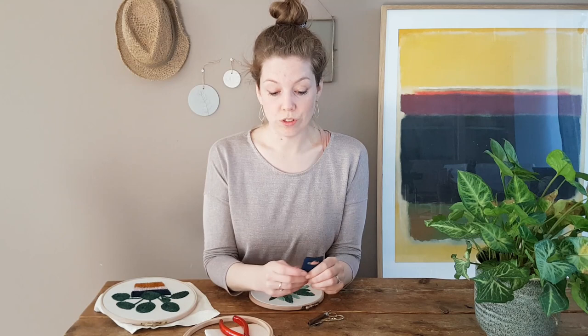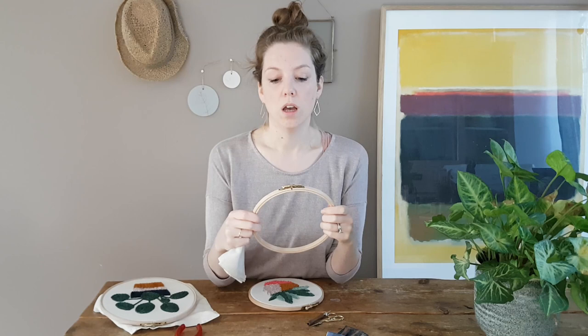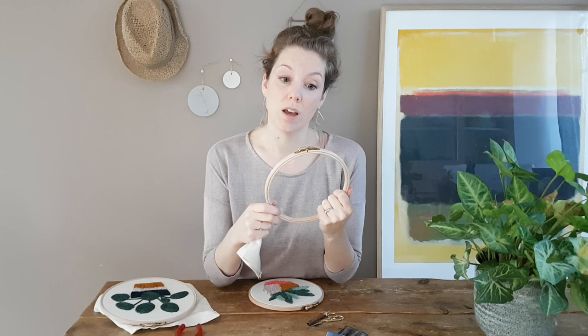Hi guys, welcome back to my channel. Today I have a simple tutorial on the Laver punch needle. I wanted to do a tutorial strictly for beginners to explain how to thread this specific needle, explain a little bit about the different sizes it has, how you can actually punch needle with it, and I will also explain how to prepare a simple wooden embroidery hoop with the monk's cloth.